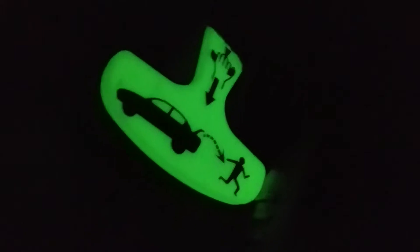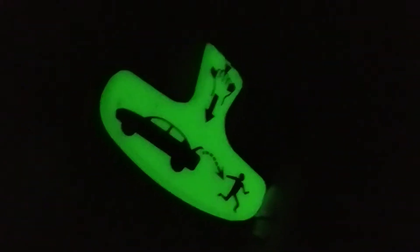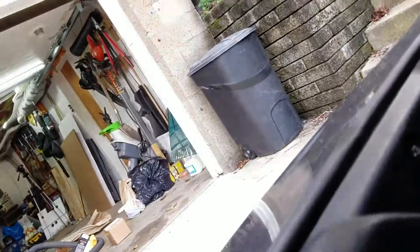Let me show you something else. I grab this and close the trunk. Look at that — the handle glows in the dark. Isn't that awesome? So just grab it here, pull it, and voila.